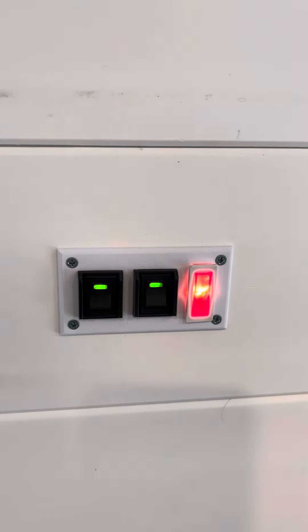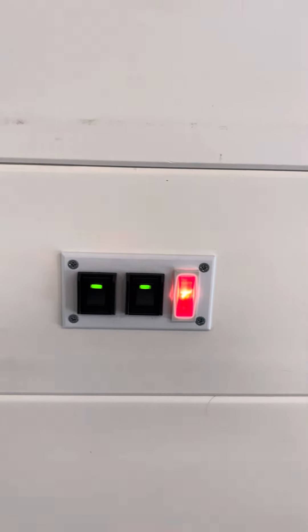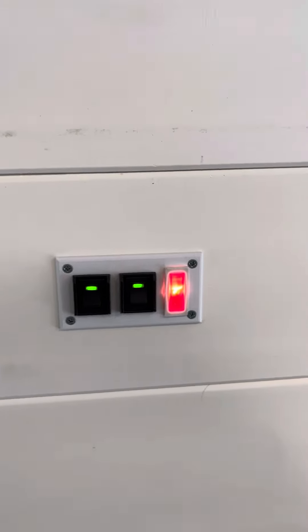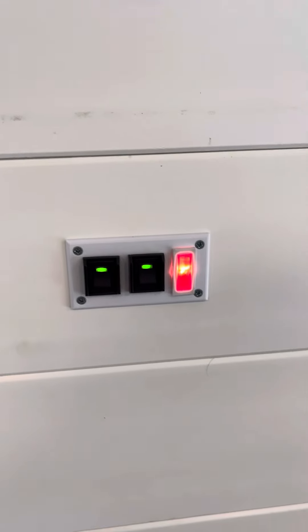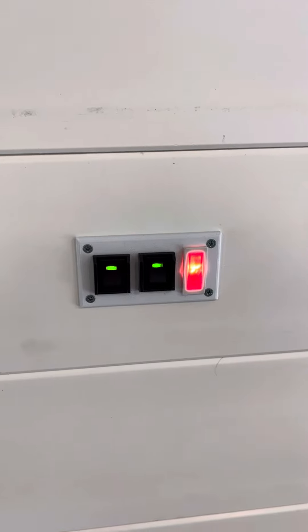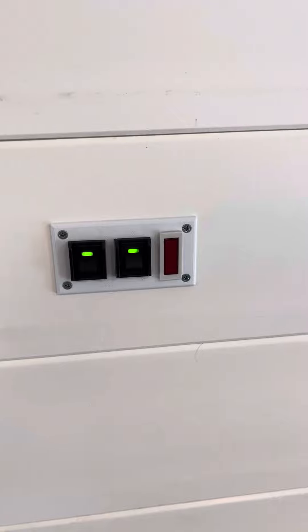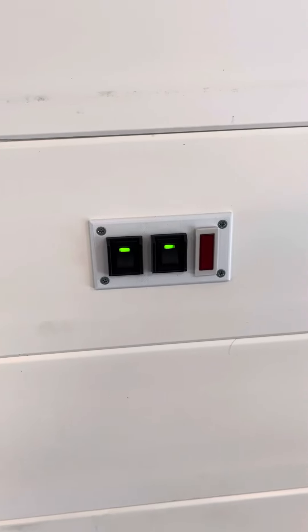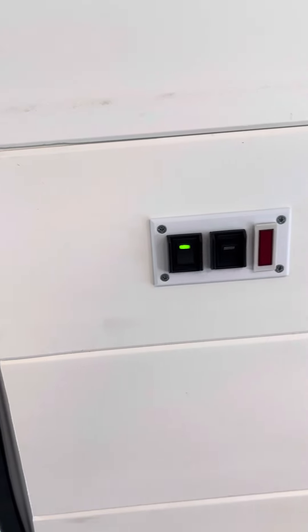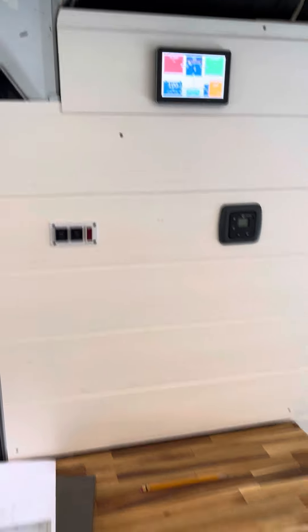And this is the water heater, and that's the water heater error LED — the error light says it's not running. It takes a little while to get going. Okay, so there it is — the water heater's running. I can hear the flame start.